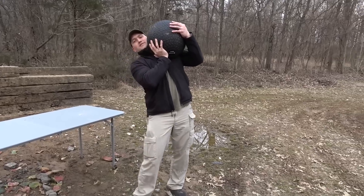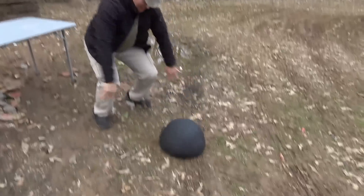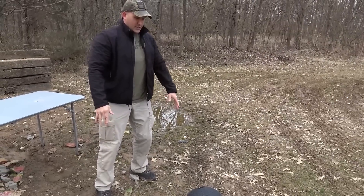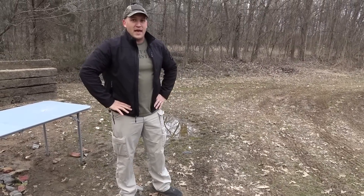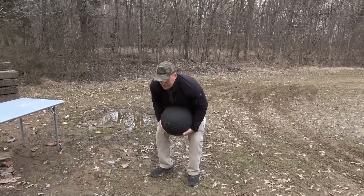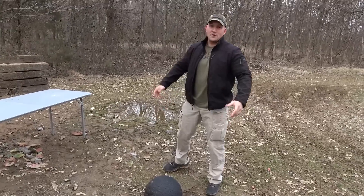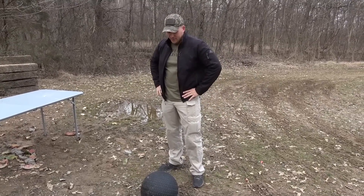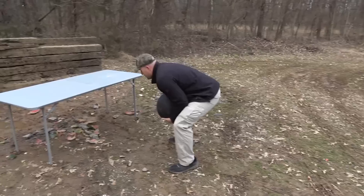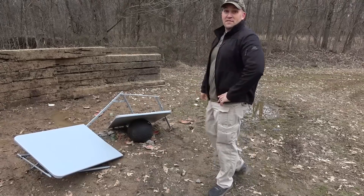I don't know who uses these — crossfitters or something — like throw it up in the air and slam it on the ground. And then what do you do after that? I guess you pick it back up again and then you slam it on the ground again. I don't get it. I don't understand why do people do this. I don't know how I'm gonna pick it up again. Well, I didn't think that one through.